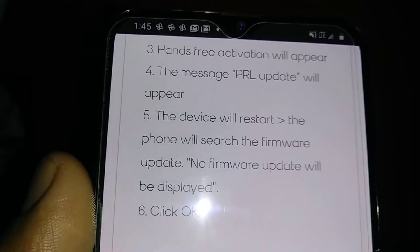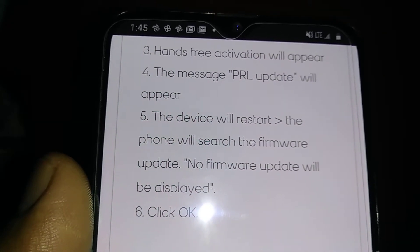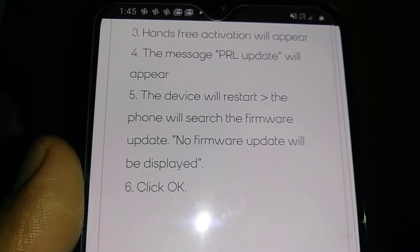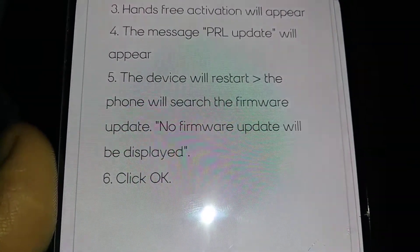When you power on the phone, automatically a free activation will appear on the screen. A PRL update will appear, the device will restart, and then a 'no firmware update' message will display — don't worry about it, just click OK. If this doesn't work, let's go to another step.